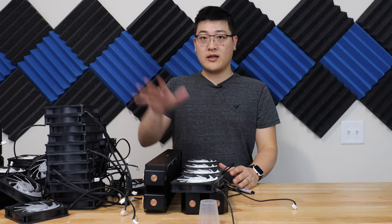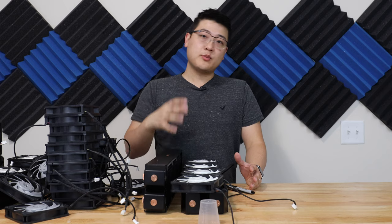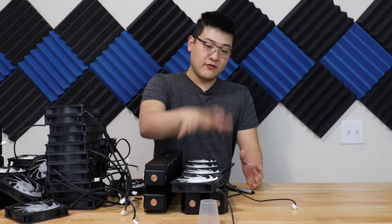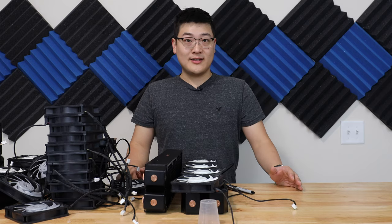So I've got four 480mm radiators, and we're gonna be running in a push-pull configuration. So four fans on top, four fans on bottom per radiator. So let's get to mounting.